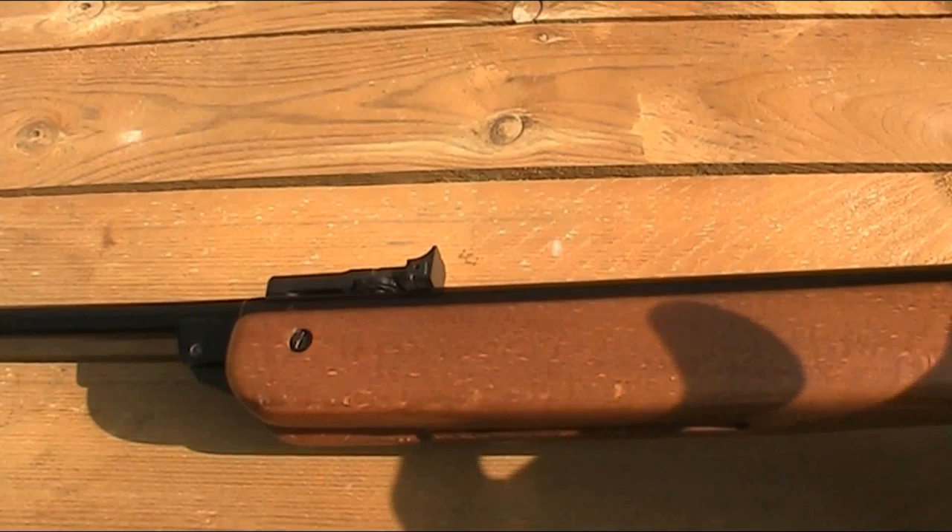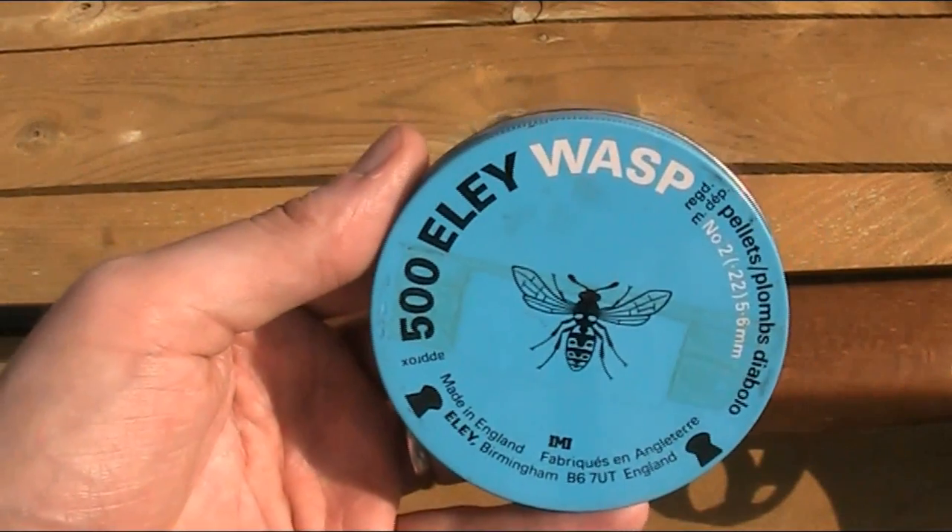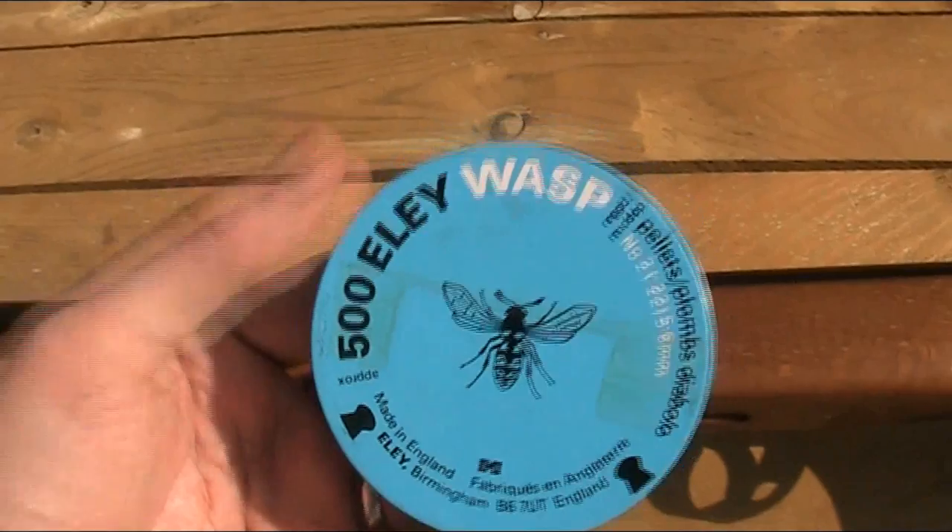This rifle is .22, but they were also available in .177. Because it's a British-made gun from the 70s, it was manufactured to a True Imperial .22. I'll explain fully what that means in my video on the Wasp No. 2 pellets — link in the description. Essentially, although .22 is generally accepted to be 5.5mm, True .22 is actually 5.588mm, so some standard 5.5mm pellets aren't the tightest fit. In all honesty this gun fires most pellets absolutely fine, but I normally use Wasp No. 2s as they're actually 5.6mm, so just a tiny bit better fit.